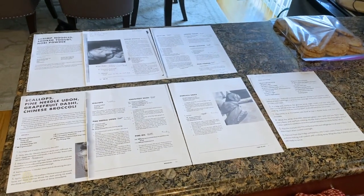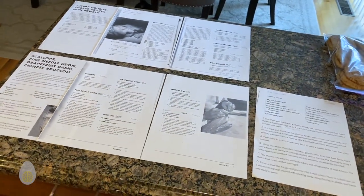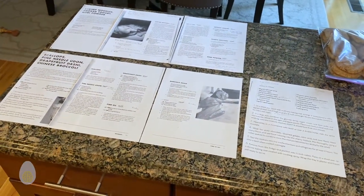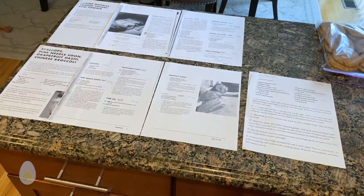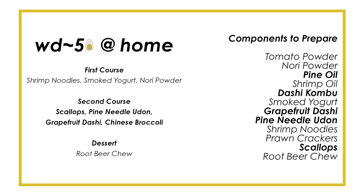This is my gauntlet for the next three days: prep days today and tomorrow, then the actual cook day on Tuesday, which is nothing more than reheating a lot of these, believe it or not. My first course is a shrimp noodle with smoked yogurt and nori powder. My second course is scallops with pine needle udon, grapefruit dashi, and Chinese broccoli.